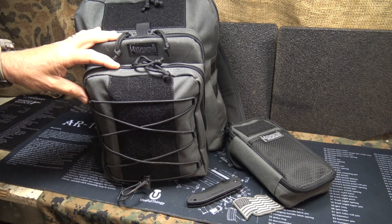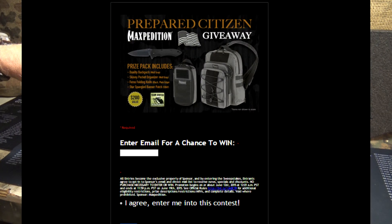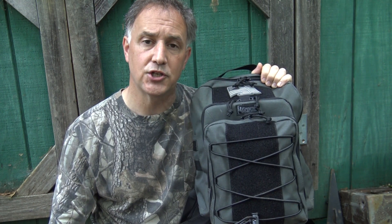All you have to do is go down to the link provided in the description below, click on it, and go straight to the Maxpedition landing page, where all you need to do is just put in your email address. And that's it — you're entered into the contest. It's a great way to pick up some really cool Maxpedition gear.